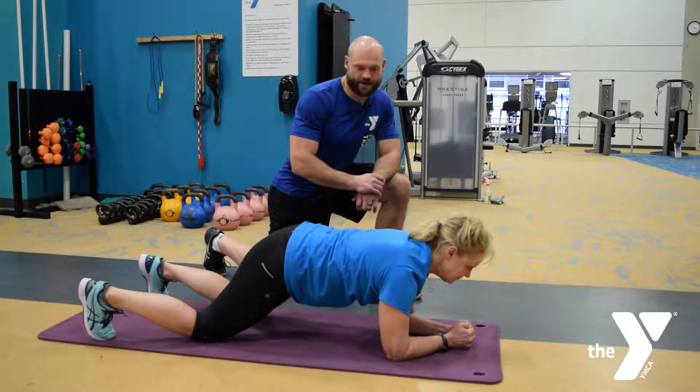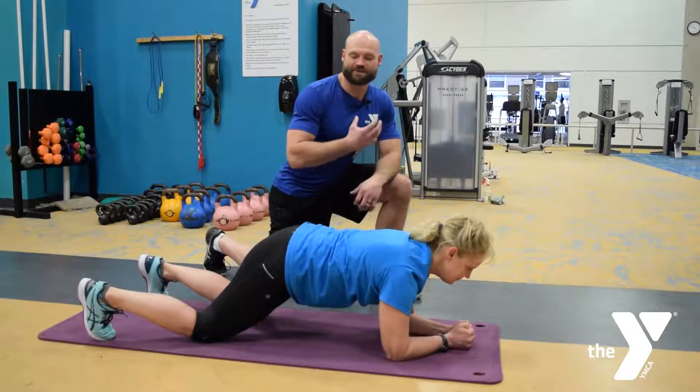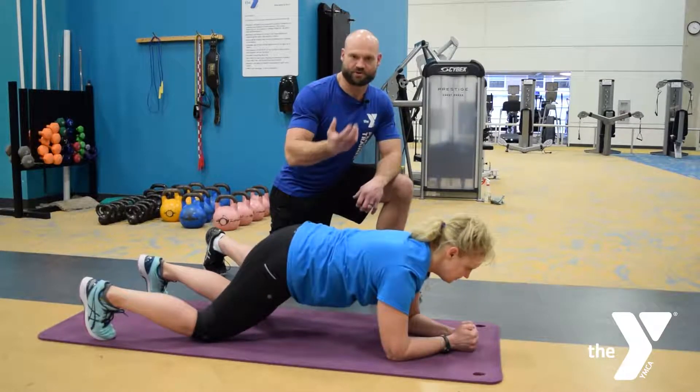All right, the front plank — very great for stability, building the deep core muscles, and it really supports the spine.